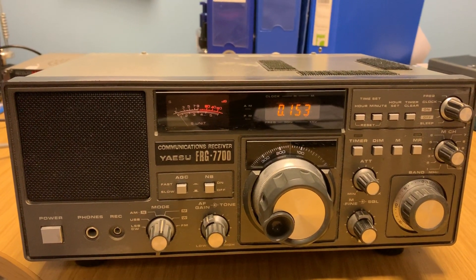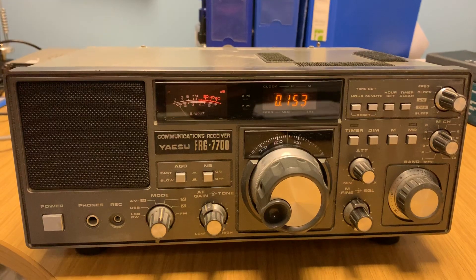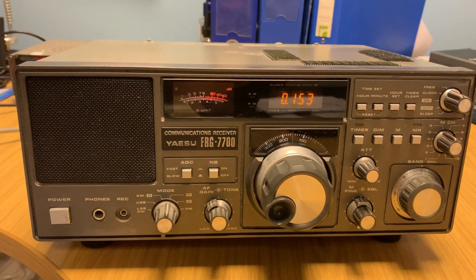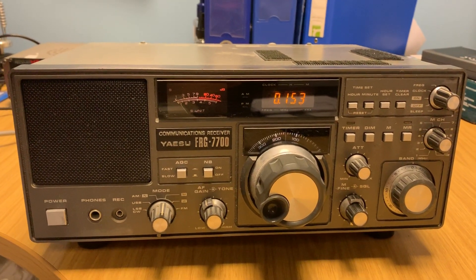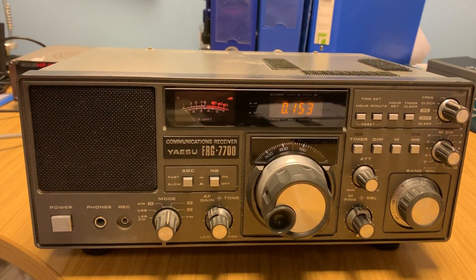Hi there. So I brought my Yaesu FRG7700 into work. It's about 19:10 hours UTC. And the reason I've done that is because I wanted to just conduct a little experiment.